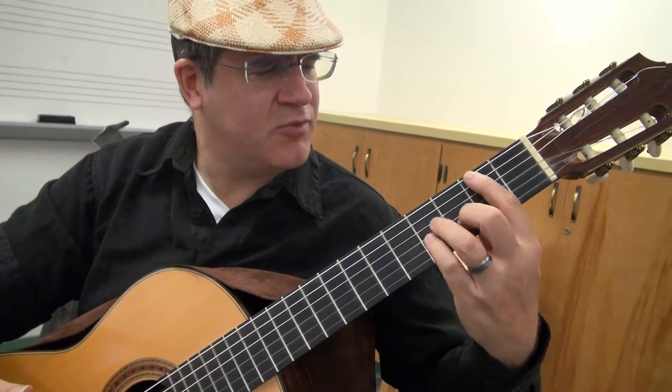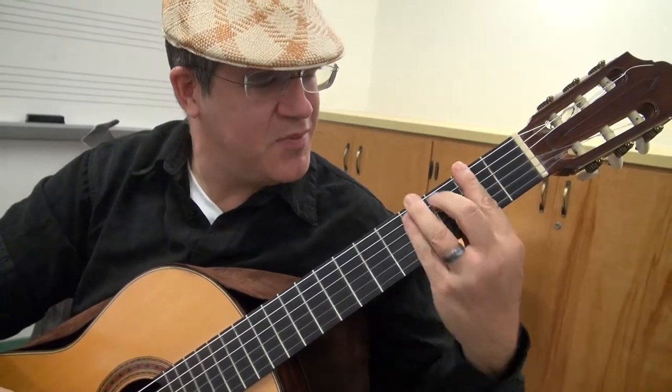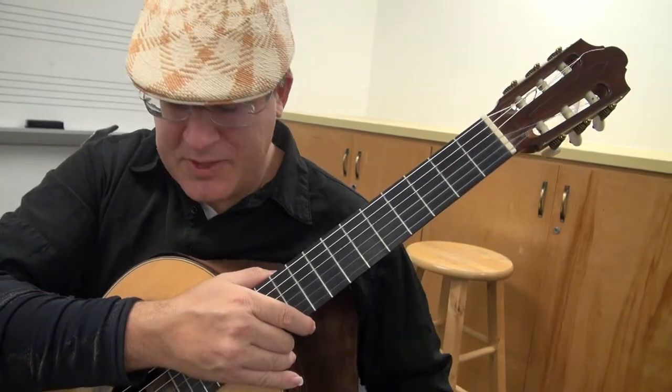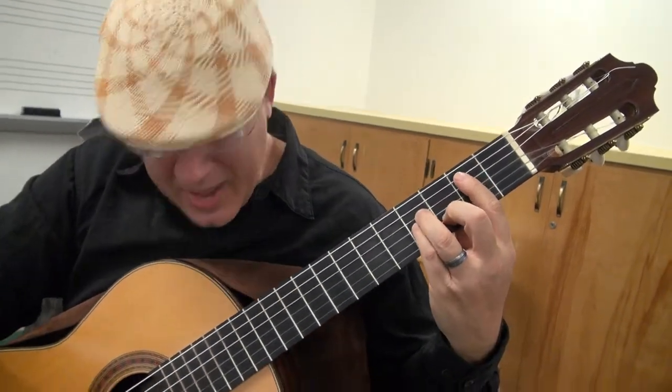For bars, remember: you are not clamping the neck, but you're using the weight of your arm to just hang from the guitar. Sorry about that — I hung a little bit too hard there. Hang from the guitar.